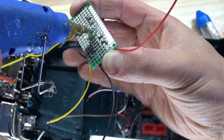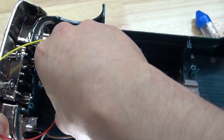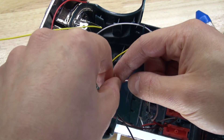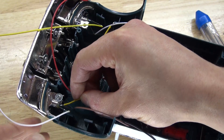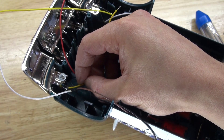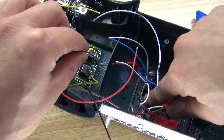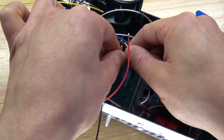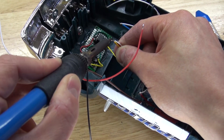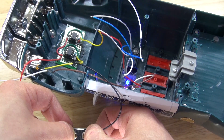Next I'm going to put some hot glue on the circuit and glue the circuit into place. It's glued into place. Now I'm going to take my output wires and solder them into place. It should look just like this. Let's test it out, make sure it works — and it works. Perfect.